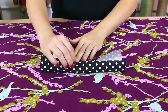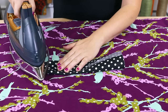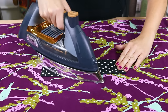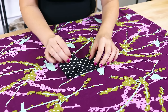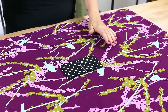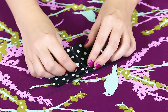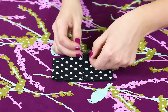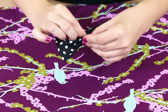Starting with the 10 by 5 inch rectangle, fold the longer edges into the center and iron. Then fold the ends into the center and iron. Hand stitch the ends together, then fold the ends together. Gather the center and stitch to shape the bow.